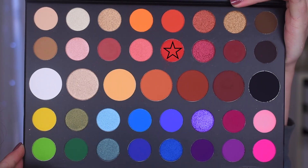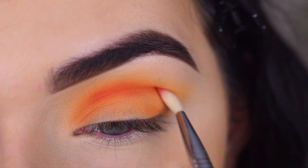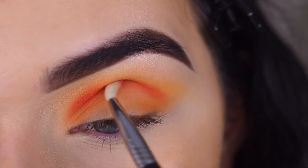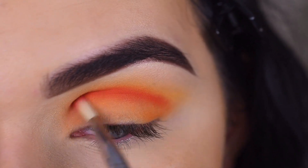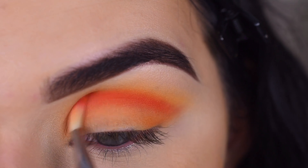I'm going to take a Sigma E36 with the shade 'You're Kidding' and use that to deepen and define my crease. The shade is so bright.